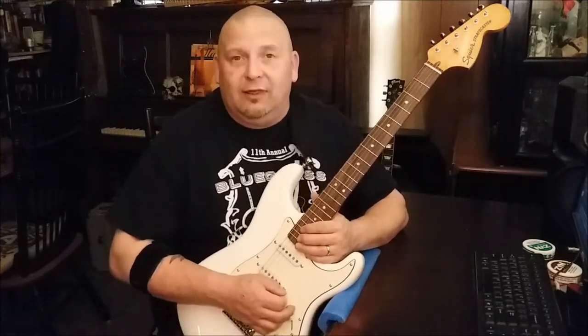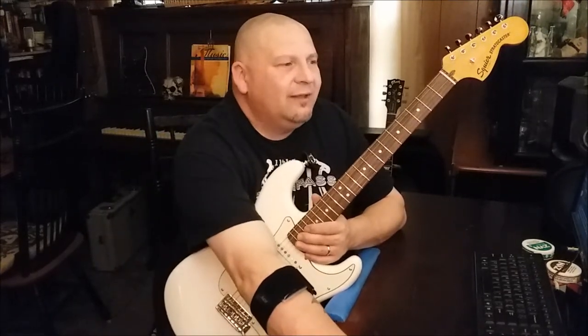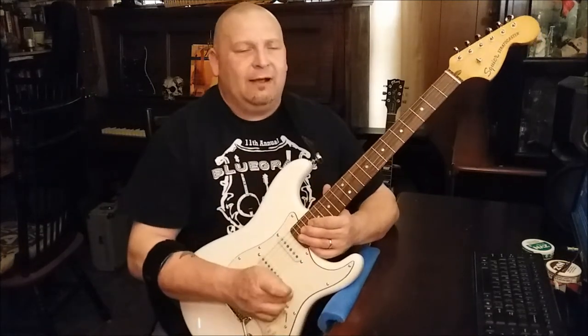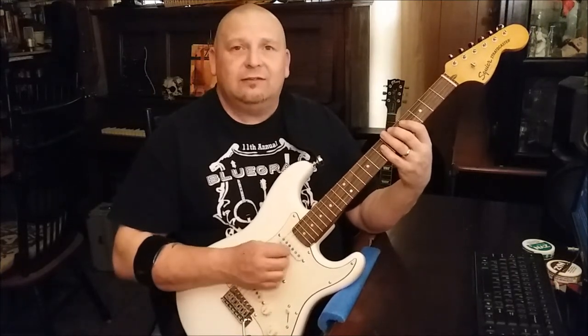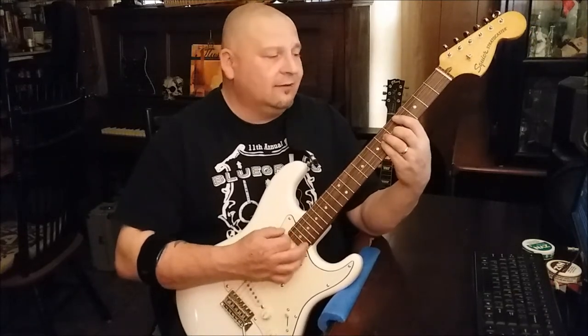Another band — this one's from the 90s, at least that's when I heard them first. It's a band called Weezer, and they have a song called 'Say It Ain't So.' That guy's a big Strat player, and it goes like this.